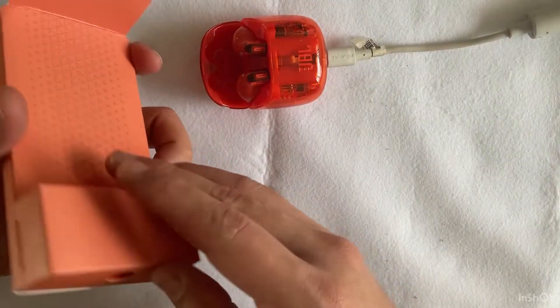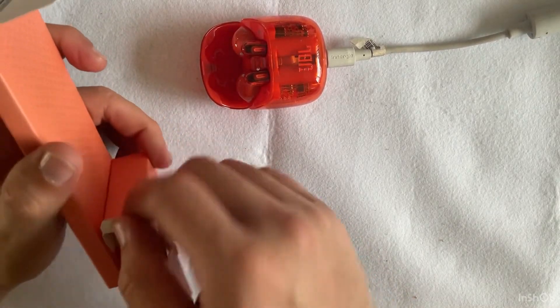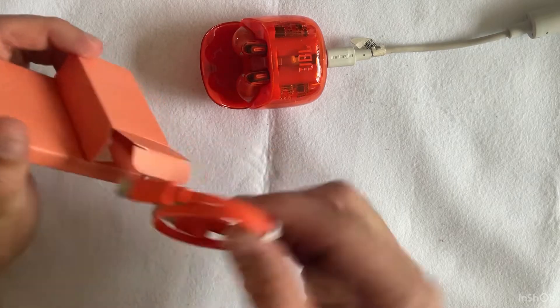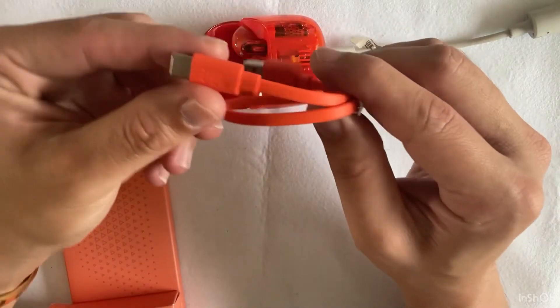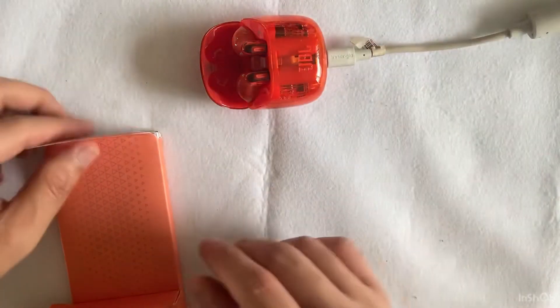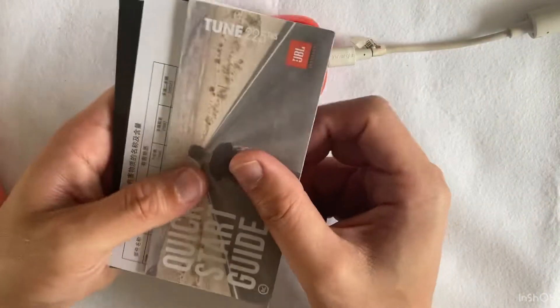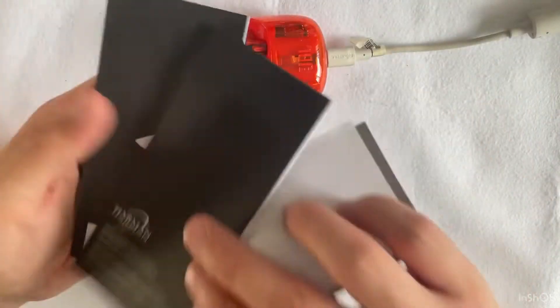One thing I foresee is I might not spend a lot of time with these buds, because the design means they don't sit securely in the ear and will fall out quite easily, needing to push them back when they slip off. We also have some paperwork, and that's all for today's unboxing.